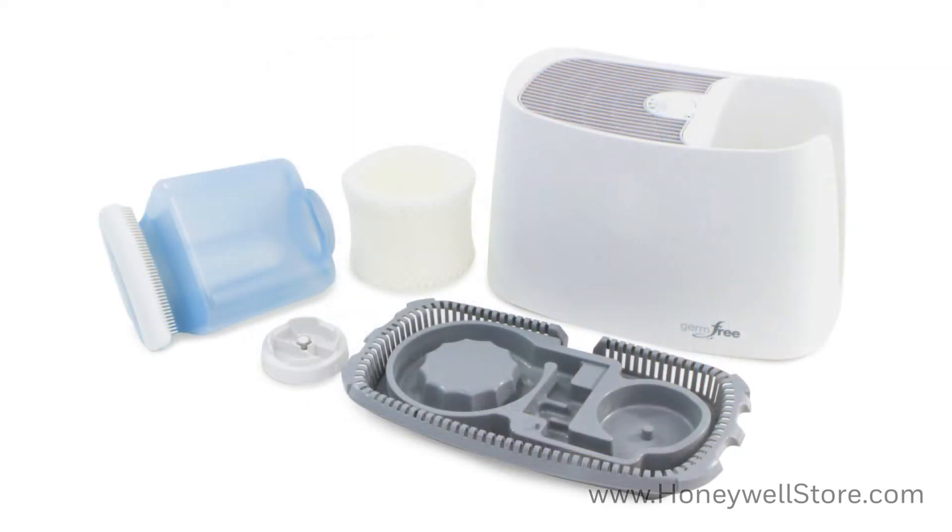The water tank is break resistant as well. The HCM 350 consists of motor housing upper enclosure, a 1.1 gallon water tank, fill cap, filter, and base.